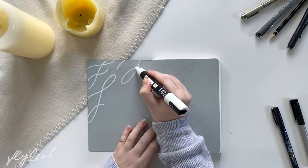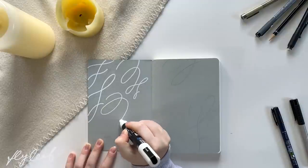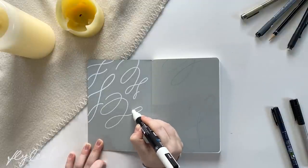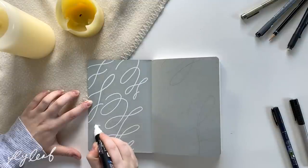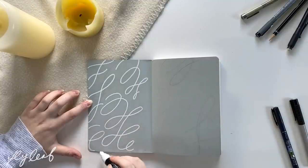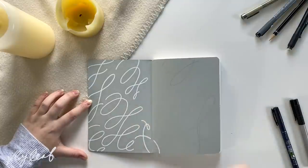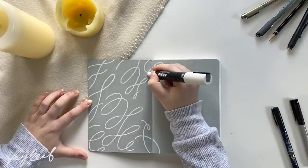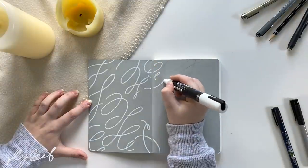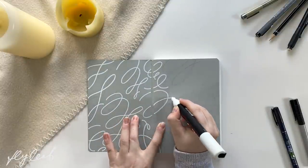I'm pulling out all the stops for this journal while still keeping it very minimal and simple, but trying something new and going for this really fun flourish design that you can see me doing here. I started by doing this on the flyleaf because I wanted to make this gray color more appealing and kind of set the tone and vibe for the entire year.